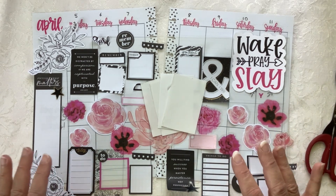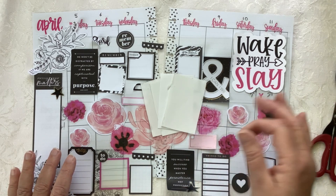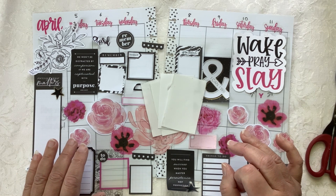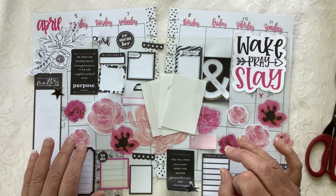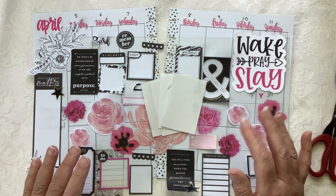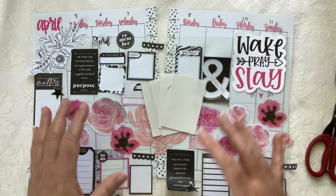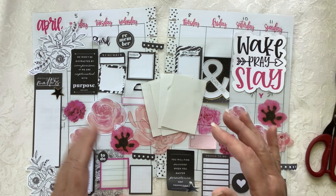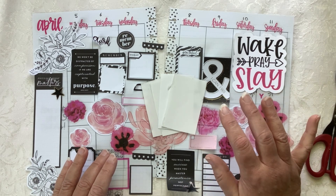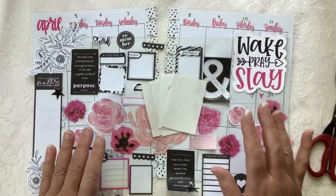Today I am super excited to be doing a collaboration with Caitlin Mitchell. I will have her YouTube link below as well as her Instagram link — you can also find her as Caitlin Plans on Instagram. I've been watching Caitlin for about six months now. Her channel is growing, her Instagram is growing, and she has such a great eye for design, for balancing a page, putting colors in the right spots, and even the angle that a sticker may go. She just has such a good eye for making a planner page, so please go check her out.